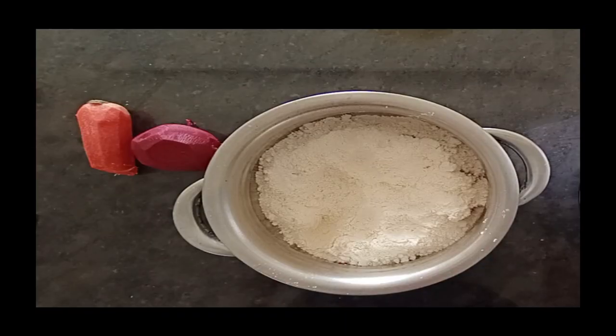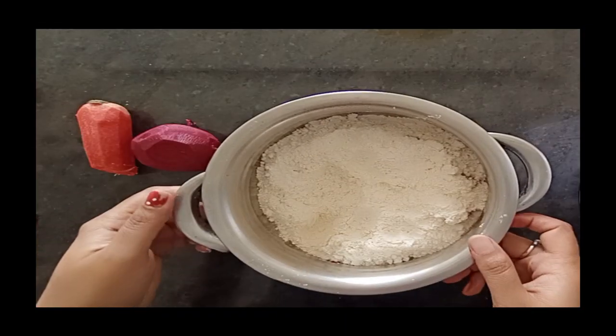Let me know that your children have specially found that there are carrots and beetroot in this recipe. So let's quickly see this recipe.